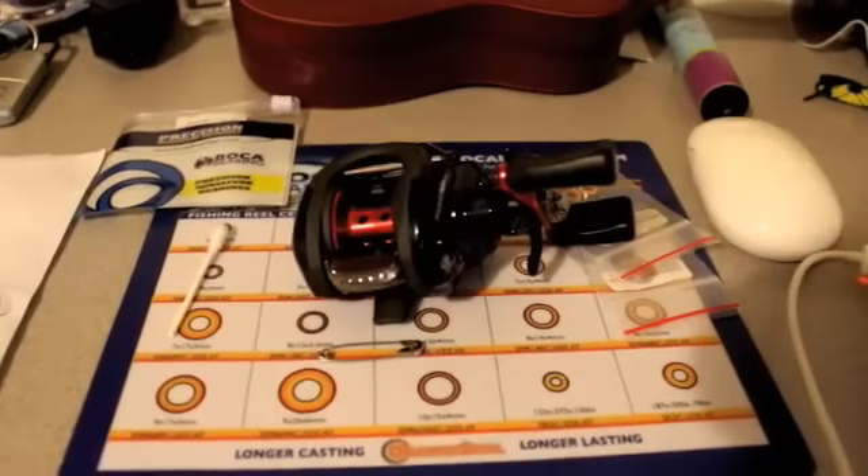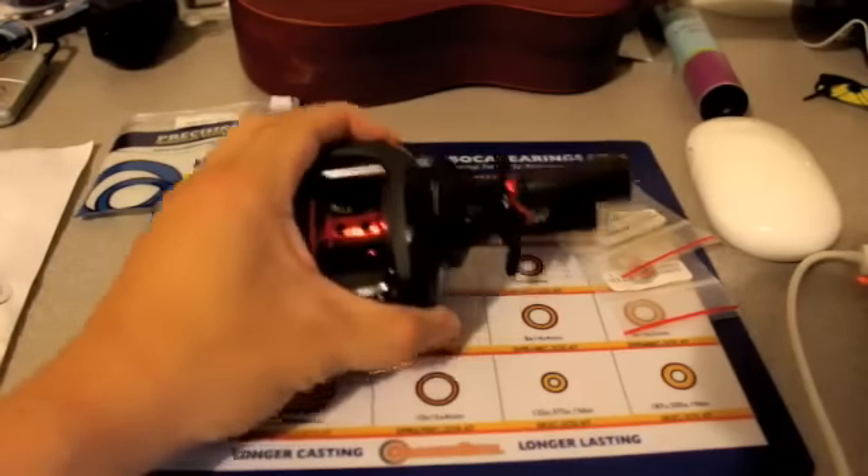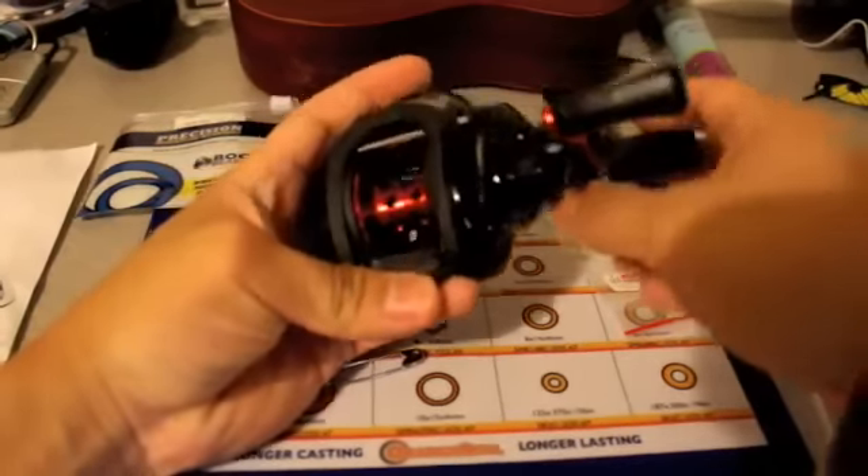Hey guys, welcome. Today I'm going to be showing you guys how to replace the manufactured bearings in your Abu Garcia Black Max and over to the Boca Bearings Orange Ceramic Bearings.